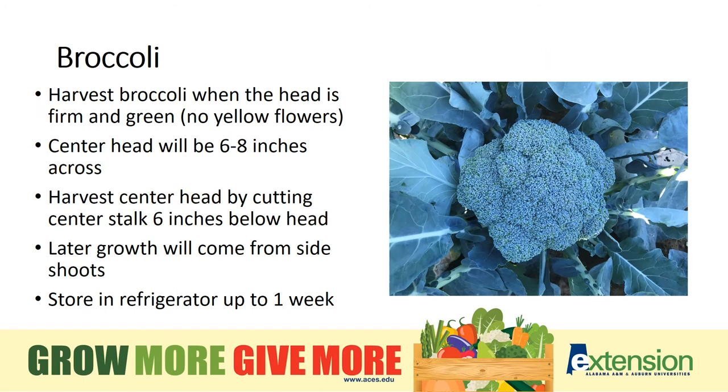Vegetables that we grow for roots, like beets, carrots, radishes, or turnips, will often be visible with their mature color right at that soil line.